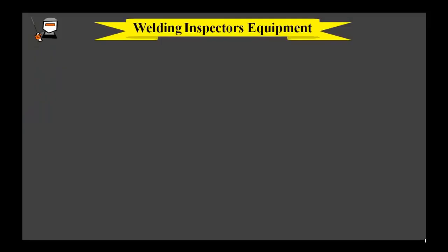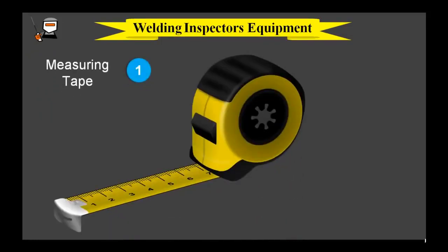Here we will discuss shortly about welding inspection equipment. A measuring tape can be used for incoming material dimensions like width and length of plate, diameters and width of pipe. It can also be used for welding repair identification markings.